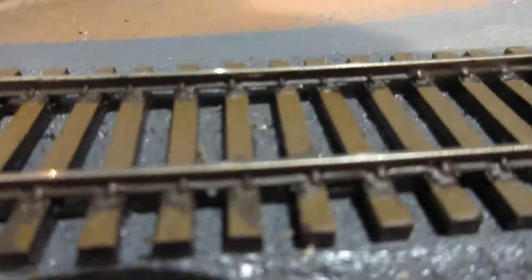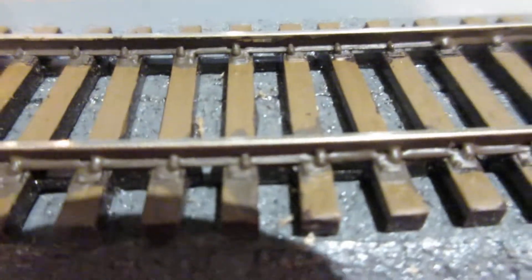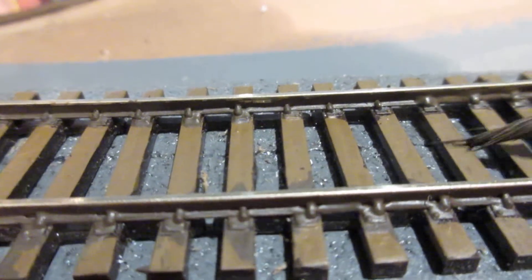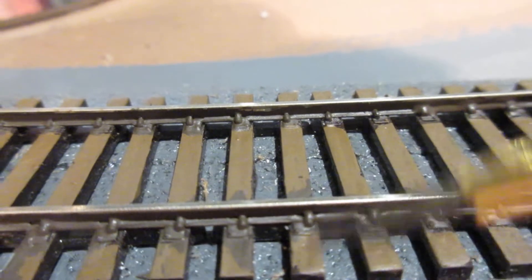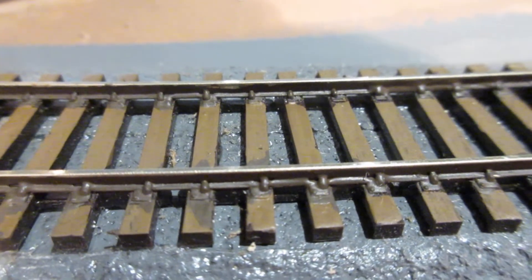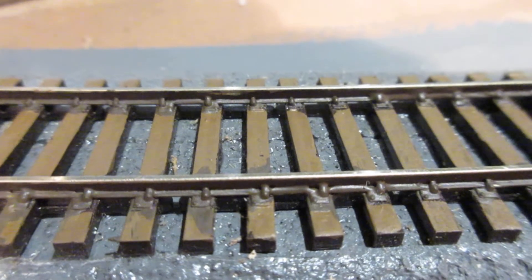Once I get this done, I may paint a few ties here and there for some weathering effects. But then it will be time to ballast, and hopefully we will get the track done maybe by next month.